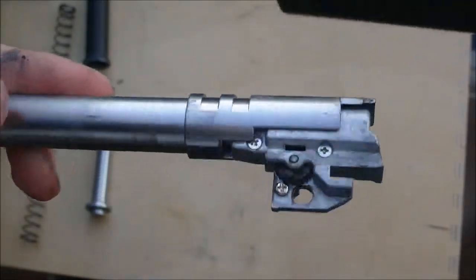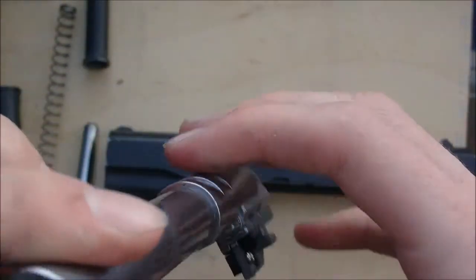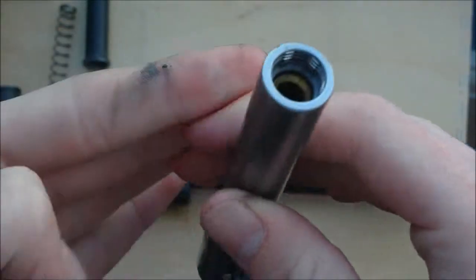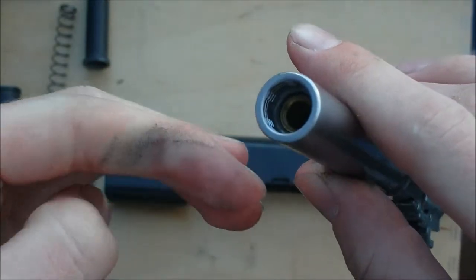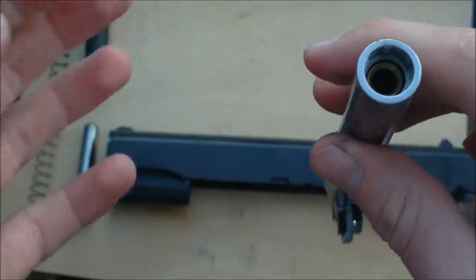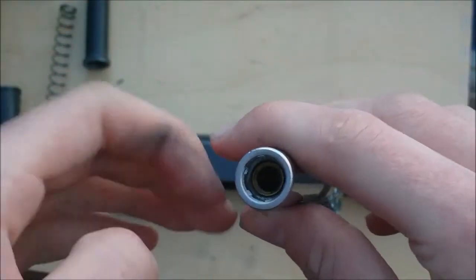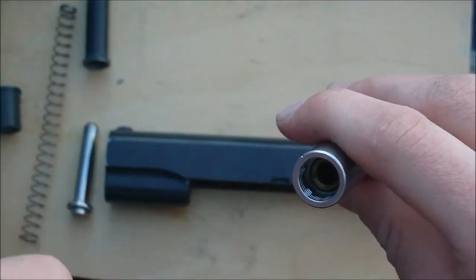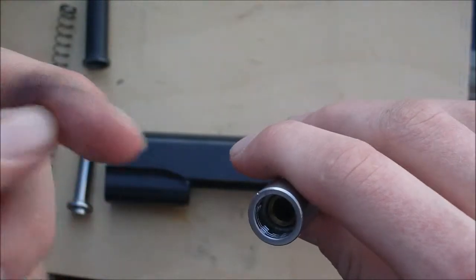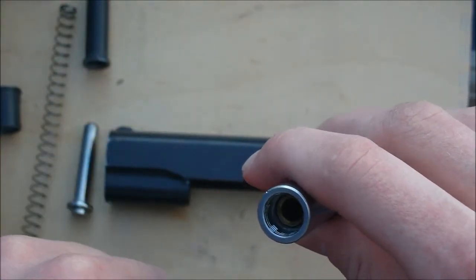Now you can lubricate the inside of your barrel. Whilst this isn't essential for maintenance, it can add a couple of FPS to your gun, just because there's less friction as the BB leaves the barrel. So if you want, drop a little bit of silicone oil down there. I'm not going to, because I don't need to.